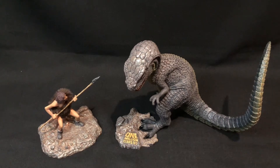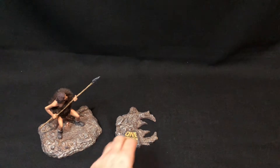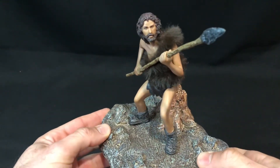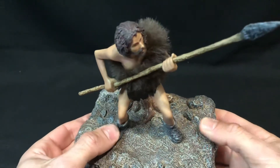So here we have Tumac and the Allosaurus. First we'll have a look at Tumac and then we'll come back to the Allosaurus.